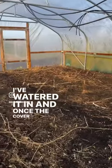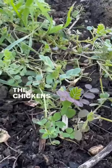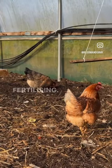I've watered it in and once the cover crop's large enough the chickens can go in there to graze on it. The chickens will work in the cover crop as well as fertilising. Win-win!